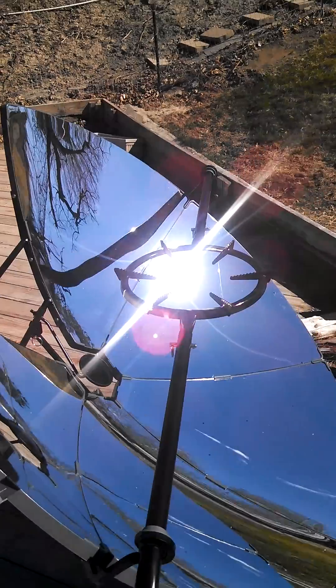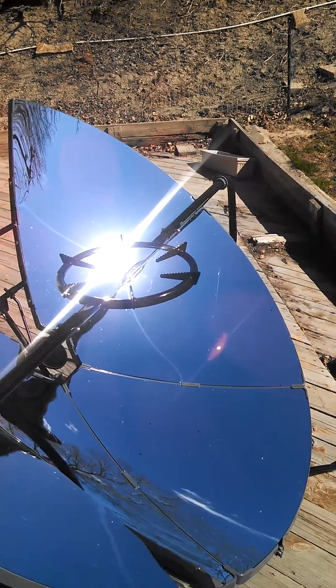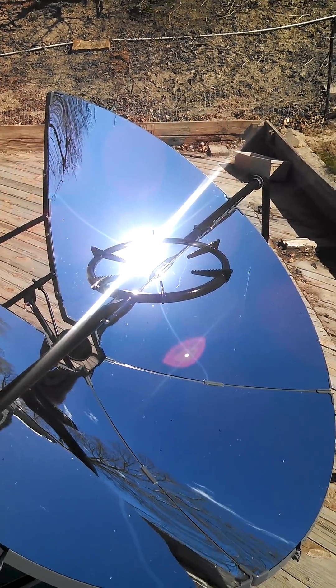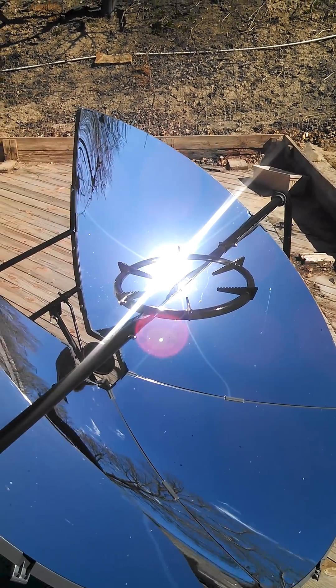I am here with the solar stove. I did some previous tests boiling two liters of water, and brought that to boiling a lot quicker than I expected.